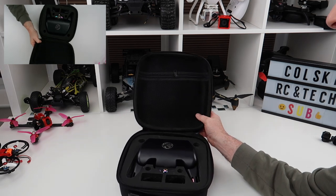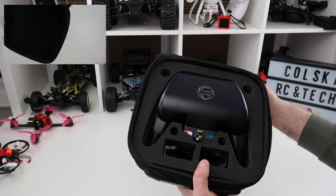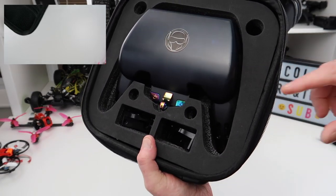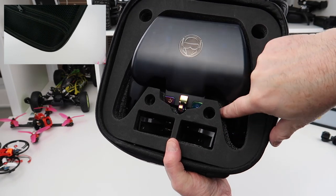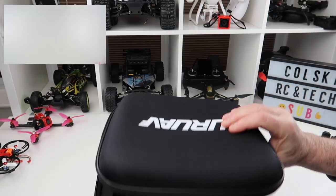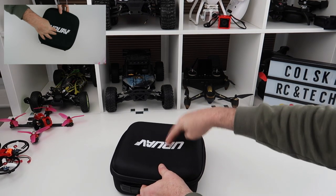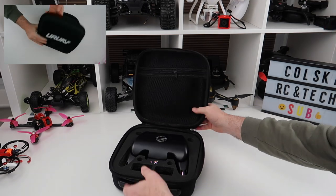It's the only case I can really find for it. I do not rate this case at all. Look inside — look at the finish of the foam, it's just not lined up properly. Your Nirvana is ridiculously difficult to get in and out of it. The top is too flimsy, so that's not going to support any kind of damage to the Nirvana if you drop it or put anything on top of it.